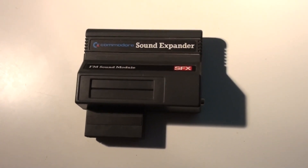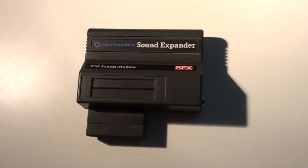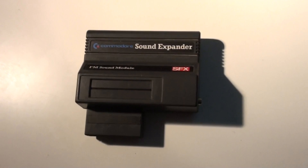Hello everyone, this is Mr. Mouse and today I will be taking a look at the SoundExpander. The SoundExpander you say — yes, I want to compare it with the FM Jam.